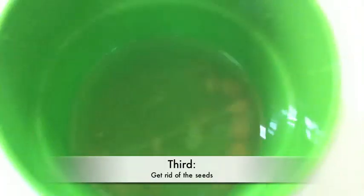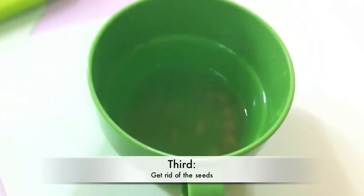Third, get rid of any seeds if there are any in the lemon juice. Then add hair conditioner.